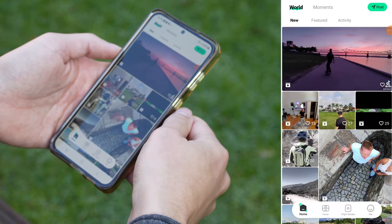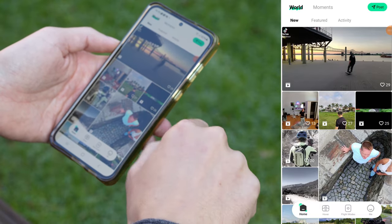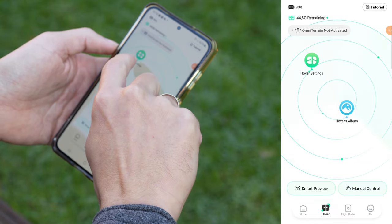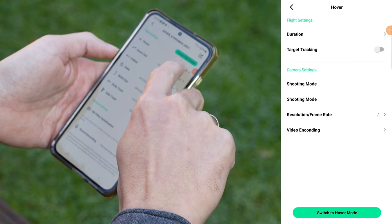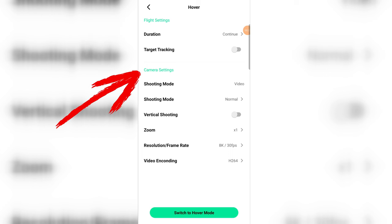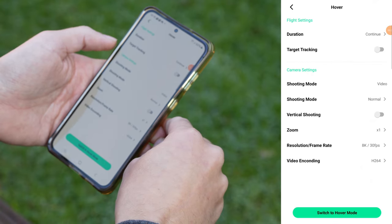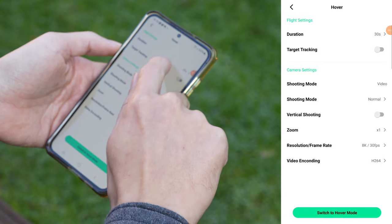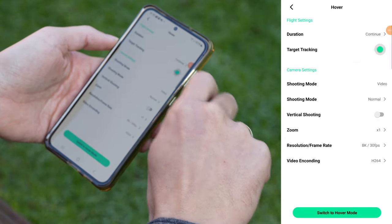When you open the app, you land on the home screen where you can check out photos and videos from other users. We jump straight to the Hover section with two main options. The menu always follows the same structure: at the top we have the flight settings, which you can also see on the drone's display and which vary from mode to mode. At the bottom you'll find the camera settings, which are mostly the same across modes. For Hover, we can set whether it should record continuously or just 30 seconds, and whether we want the drone to always keep us in focus.